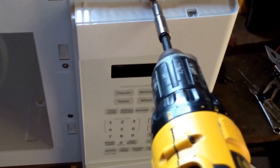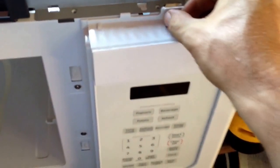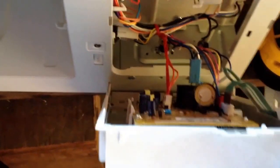Our next part to harvest is the touchscreen control panel. Take this screw out, lift it up — it falls right off — then go to the back side and release the wiring. There's our next part.